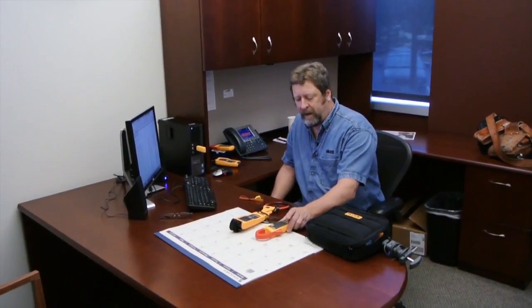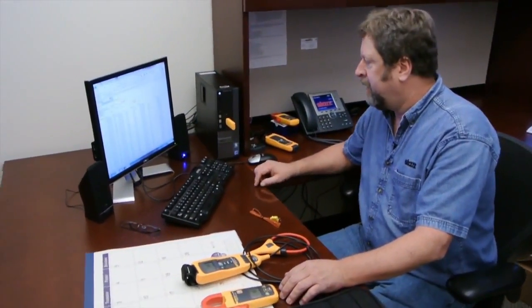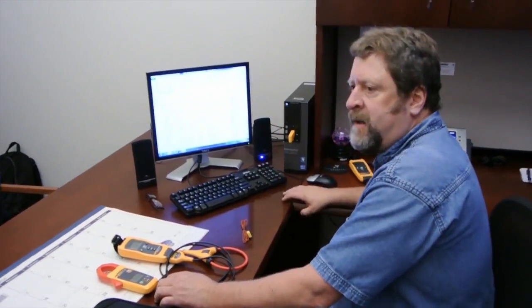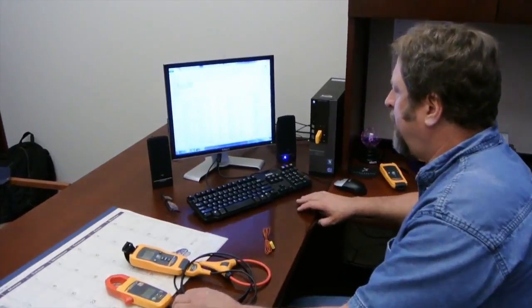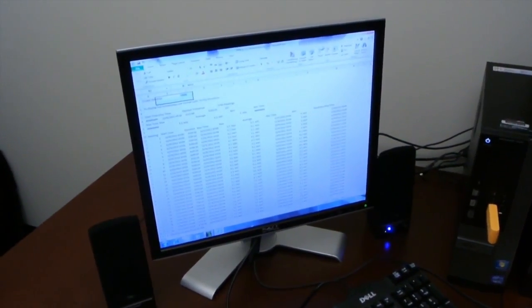We were able to take these two instruments we had on the mammoth rooftop unit and download the data through this wireless USB port. By looking through this, I can see that my center leg never did close — never had amperage on it — indicating a single-phase condition that's causing the breaker tripping.